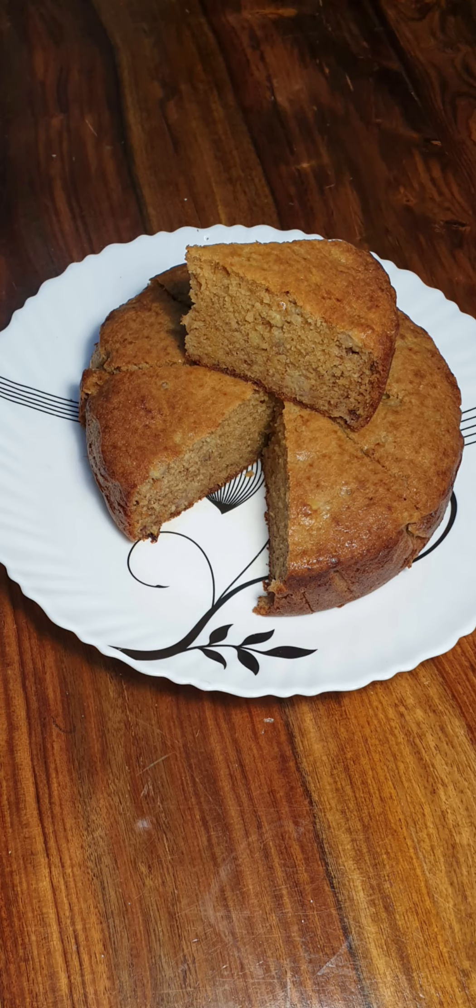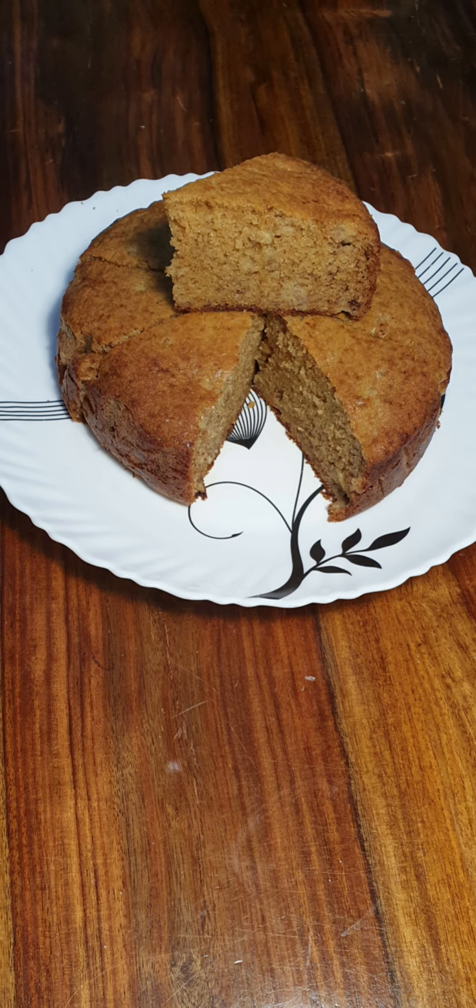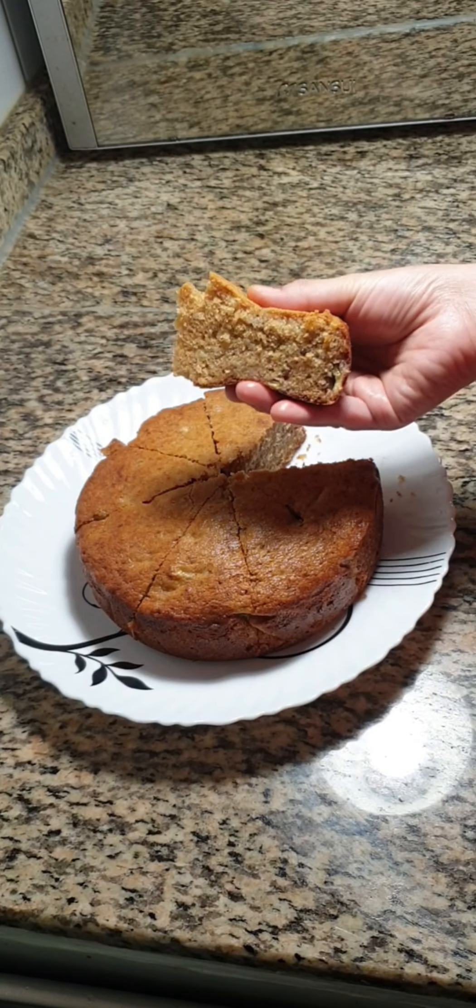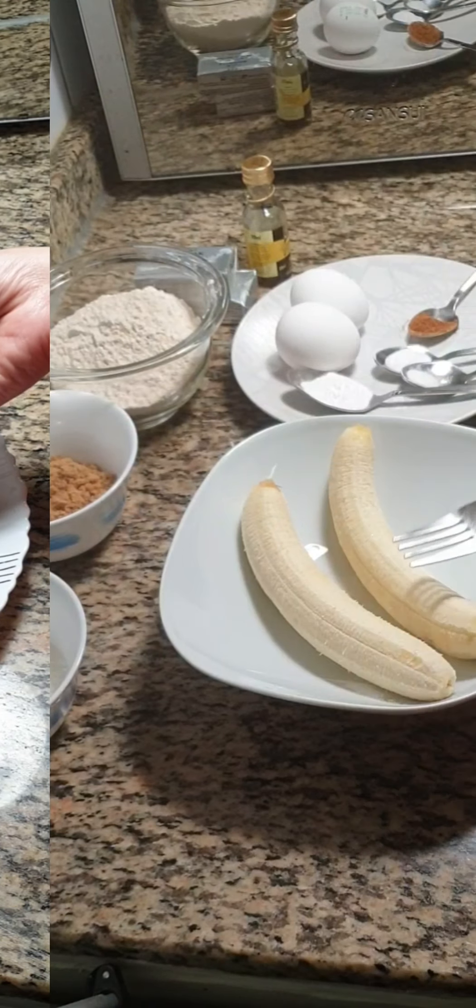Assalamu alaikum everyone, welcome to another episode of Niza's Taste Buds. This soft and delicious cake is made using banana and wheat flour. Let's see how to make this.